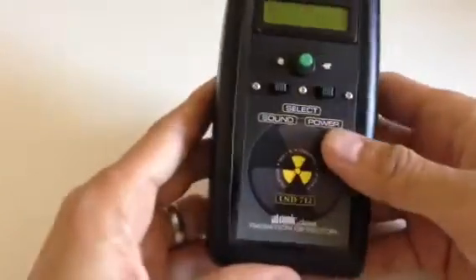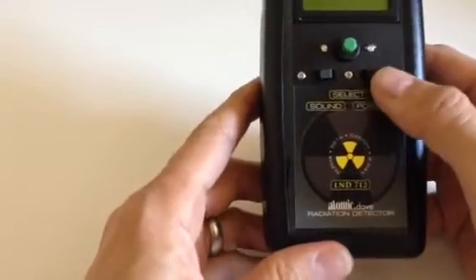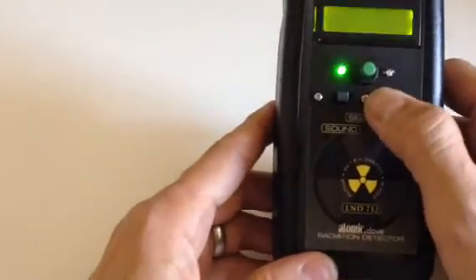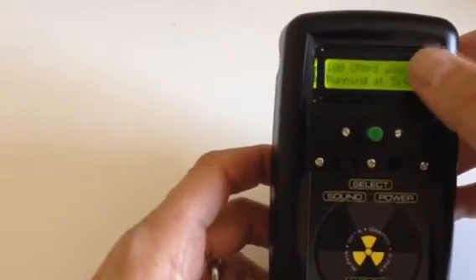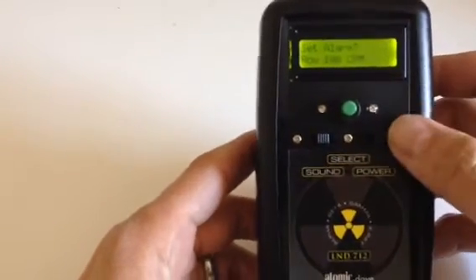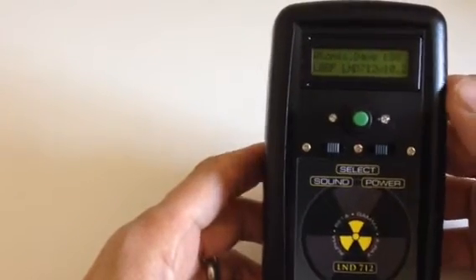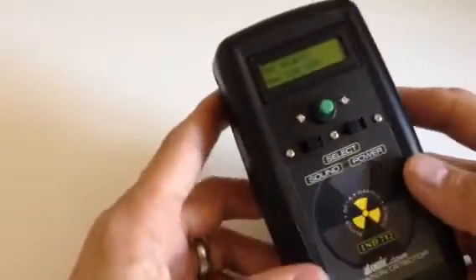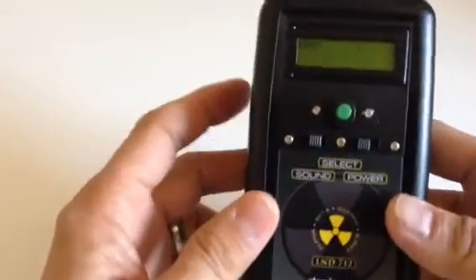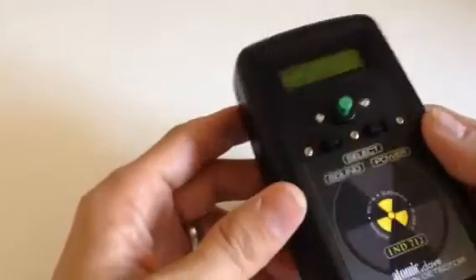Basically all you do is turn it on. There's the power switch here on the right side — middle is off. Switch it to the right and it comes on with the backlight on. Turn it to the left and it comes on with the backlight off for power saving. The backlight does take a lot of juice, so if you want longer battery life, it's best to use it with the backlight off as much as you can.